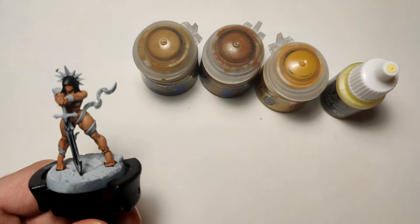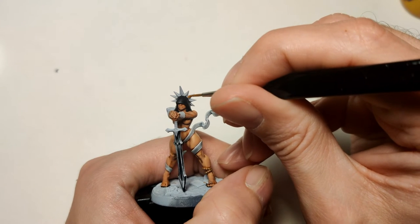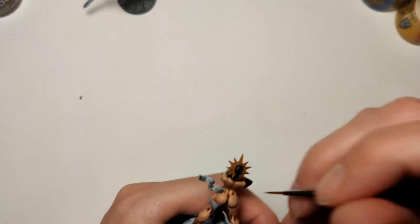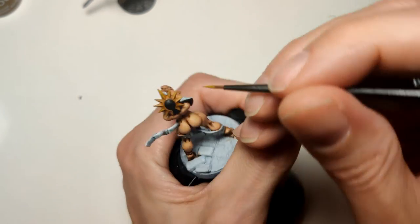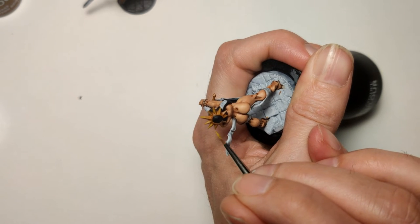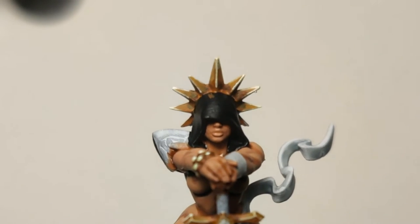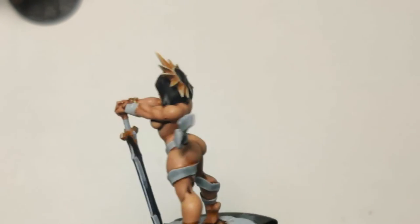Now I wanted to do non-metallic metal again, this time with gold. I didn't have quite the right recipe but I just did something — sometimes you just have to try, and if you like it you like it. The end result was okay. I used Scrag Brown as the base color and then added lighter and lighter gold-brown, making up this transition. I decided to do the halo and the sword guard with this.